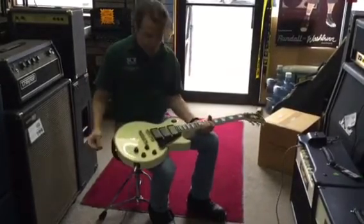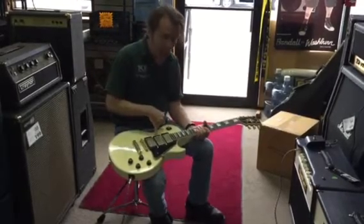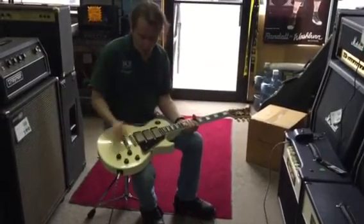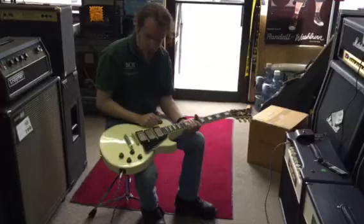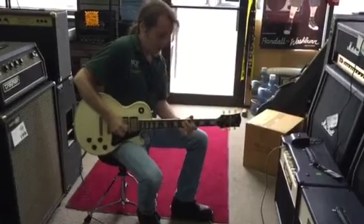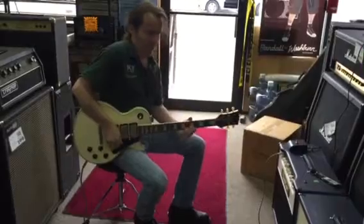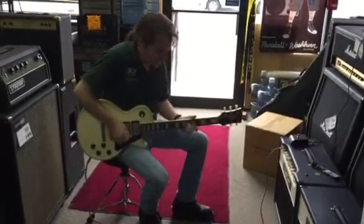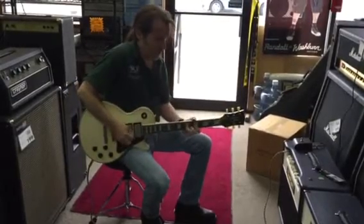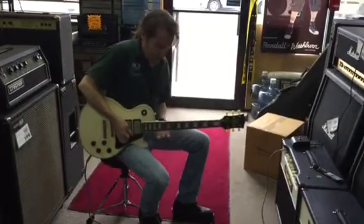Originally when triple pickup customs were made, the way they were wired was: bridge pickup in the middle position was bridge and middle out of phase, then neck by itself — not very useful. So I've been wiring them like this for years and years, and it's crazy useful. When you're playing distorted, you go from that to all three — that's the sound. No other Les Paul has it.